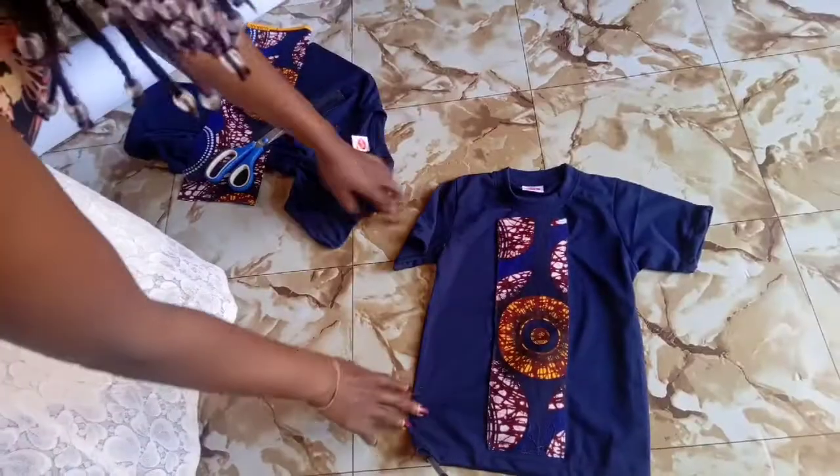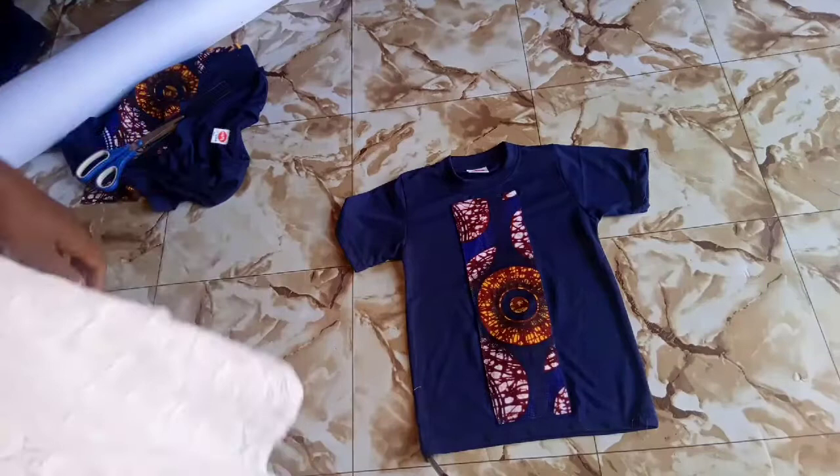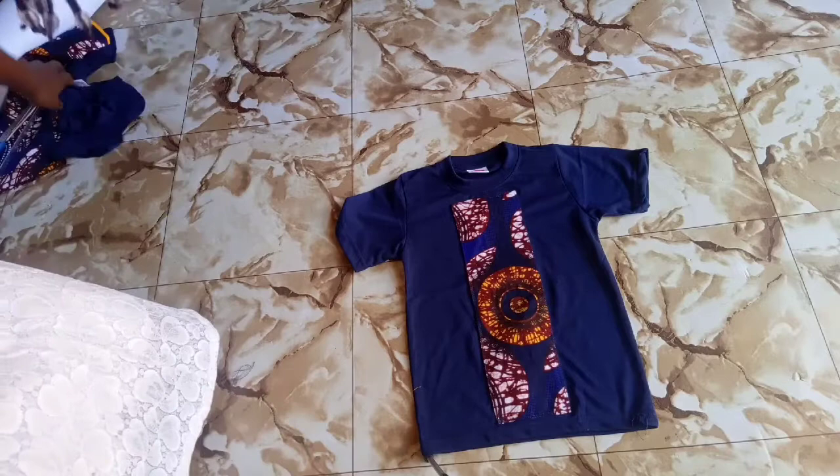Hi my creatives, welcome back to my YouTube channel. If you're new here, please don't forget to subscribe, like, and share our videos. Today we're going to look at this t-shirt and learn how to patch t-shirts with Ankara fabric. Let's get started.